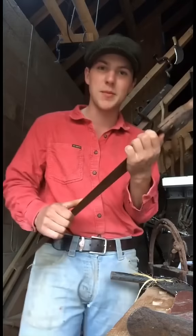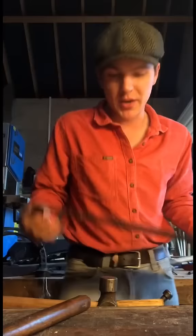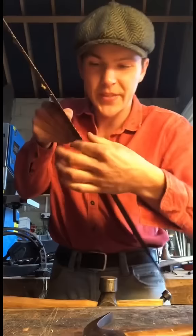A viewer from up the country sent me their grandfather's saw to restore, so we'll do that tonight. I'm gonna get all the teeth like this and take another hammer, and I'm just gonna drive them against each other, wedging all the teeth together so that they don't have a curve.